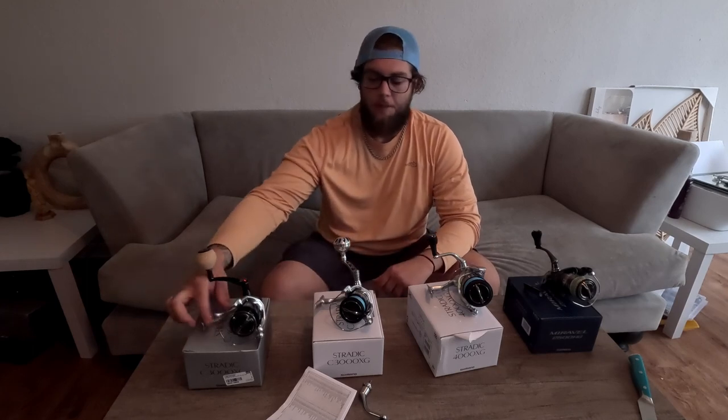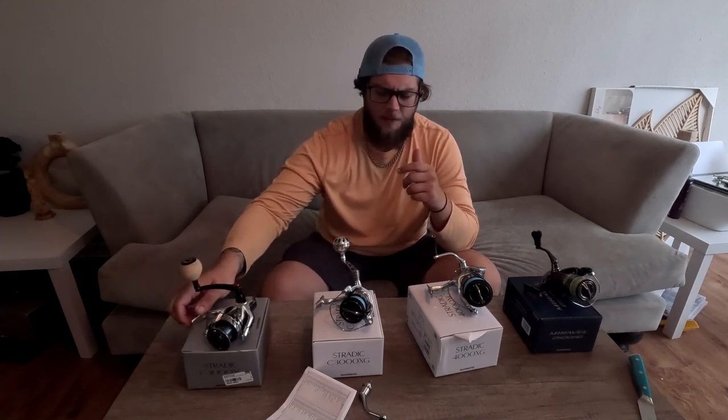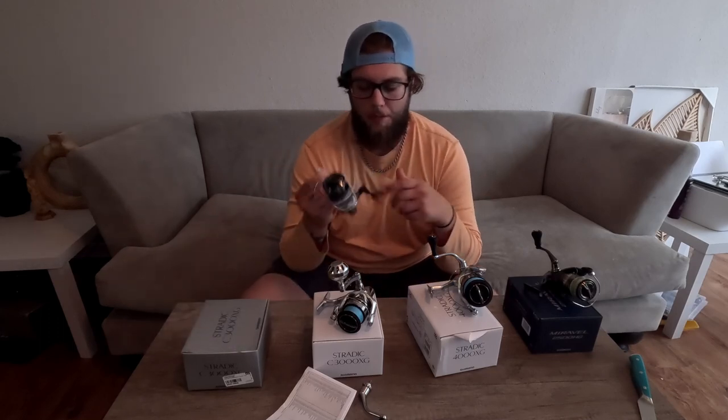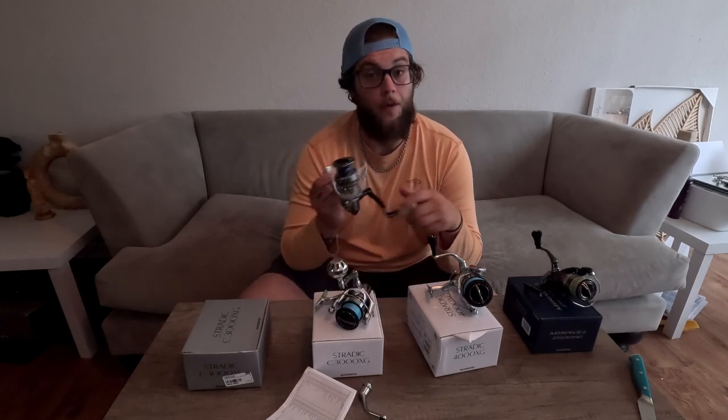If you guys are liking the content and liking the review, go ahead and hit that sub and like button — it helps me out. This is not a sponsored review by anybody; all of this came out of my pocket. We're going to get down to my first impressions of what I think about the new FM and if I think it's worth the money. Comparing these two reels, I would not go out and buy a brand new Shimano Stratik FM if I already have an FL. The only reason I pre-ordered this is so I could provide you guys some feedback.